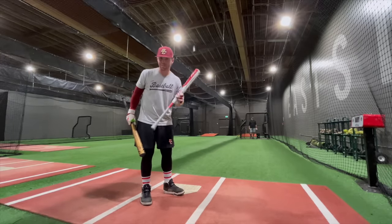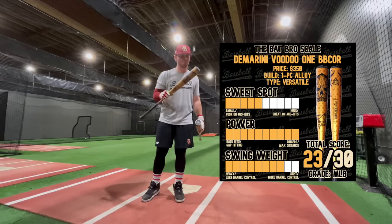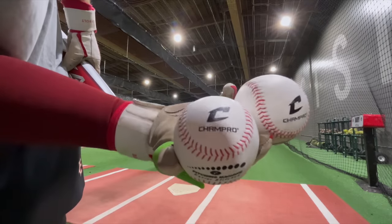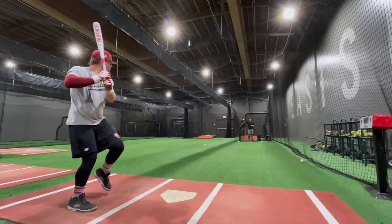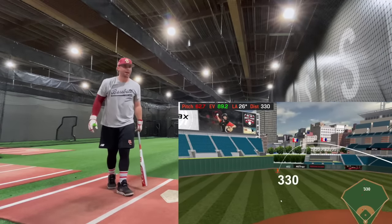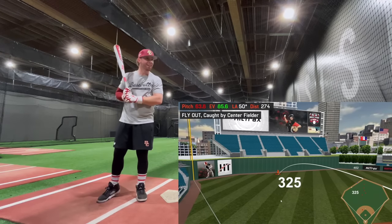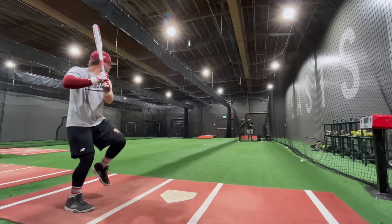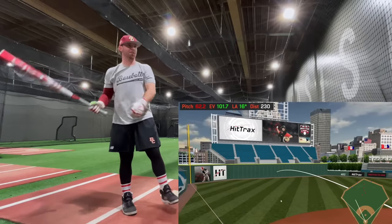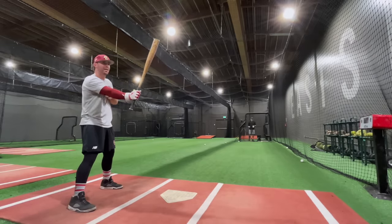Before we give our final thoughts, we're going to do some exit velo testing on the Hit Trax at PDX East Side Training. We'll see how the CAT X Connect compares against our top exit velo bat of the year, the Voodoo One. We have 36 of the exact same Champro pitching machine Kevlar-seam balls. First swings with the Connect: 98.4, good launch angle. 89.2 — hands. 99.7, great barrel. 93.4, chopped. 101.7 — just about perfect. CAT X Connect current high: 101.7.